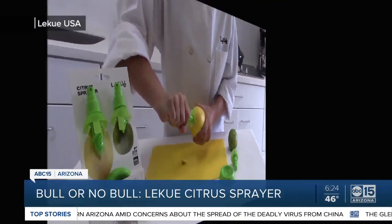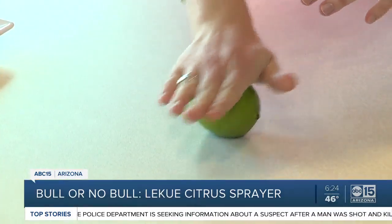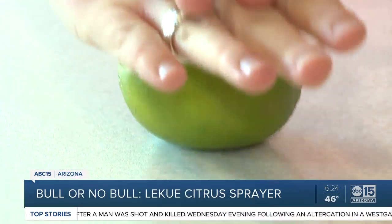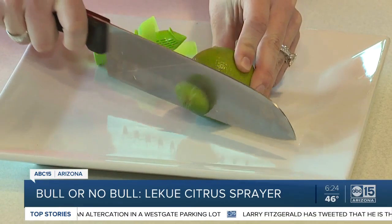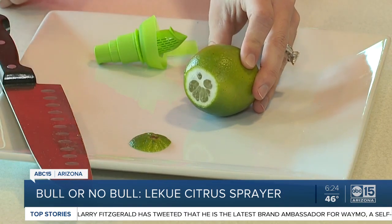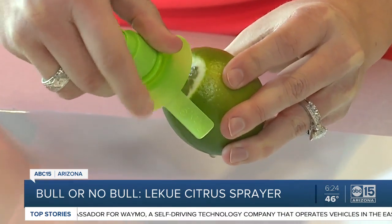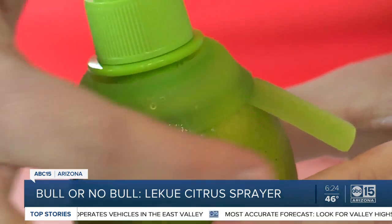We're following the instructions. It's recommended that you rinse both sprayers before first-time use. Then roll the fruit around — the instructions state that doing so will break up the fibers and make it extra juicy. Then cut off the top a little bit, slightly off-center from the stem about half the size of the screw portion of the sprayer, then screw the pointed and threaded end into the fruit. The silicone ring should cover the inserted area to keep it from leaking.